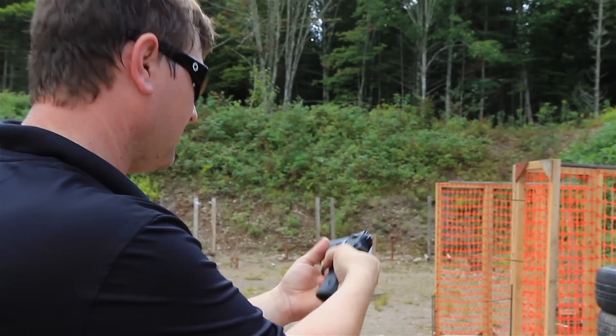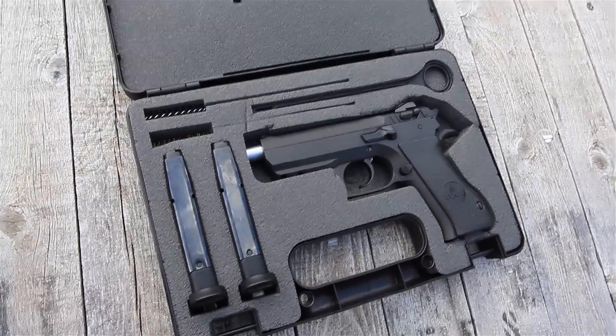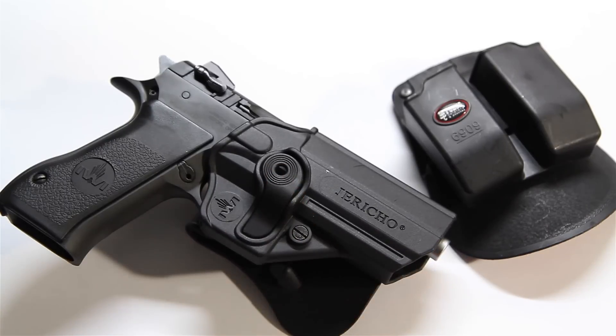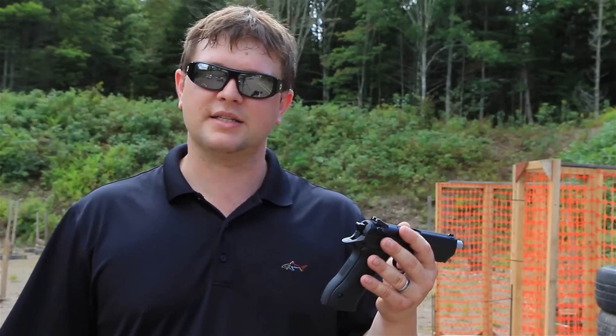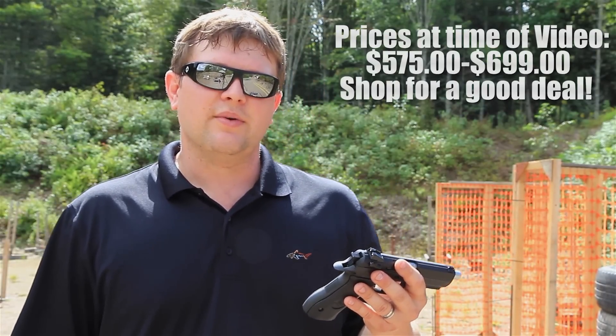I bought the gun in a range kit, which came with the gun, three magazines, a holster — which is pretty nice — and a double mag pouch, which is not the greatest quality. It's something I wouldn't use in an IPSC match. That said, they were nice add-ins. It came with a really nice IWI case custom fit for the magazines, cleaning rods, and the gun. It also came with a pretty nice case overall.